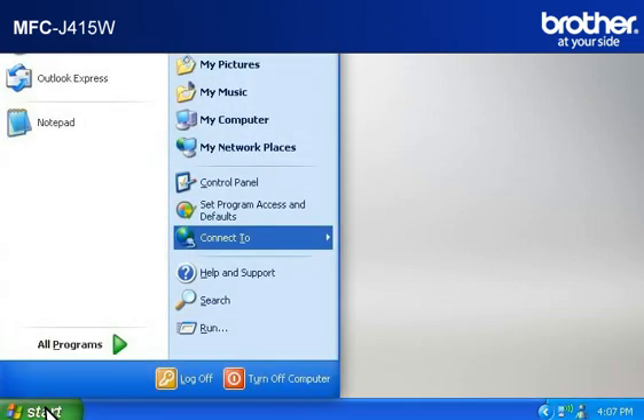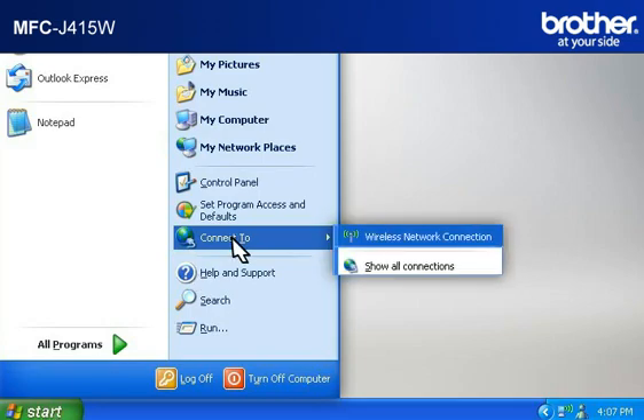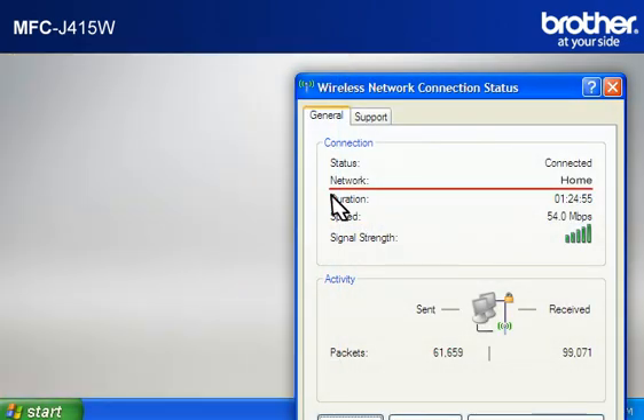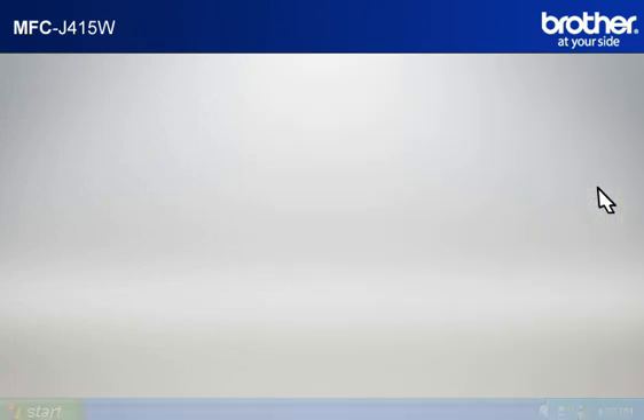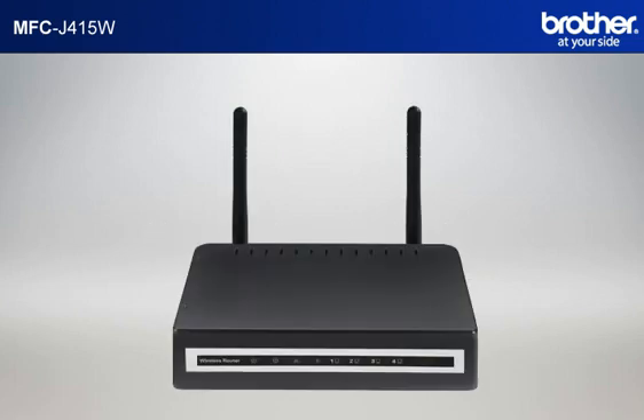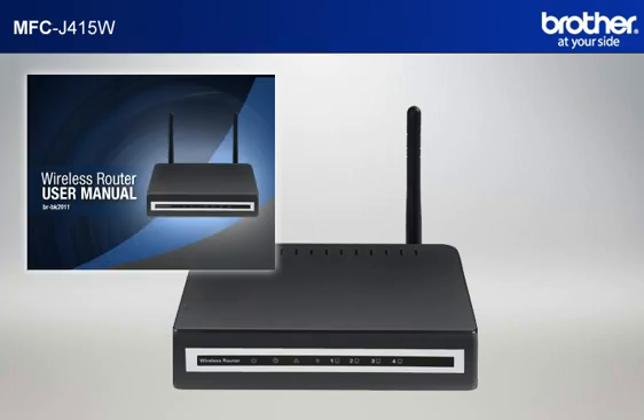Click on Start, click on Connect To, then click on Wireless Network Connection. Please write down the information on the network line — this is your SSID. Next, let's find your network security settings. Since you already have set up your router, you should have your security settings. If you forgot or lost the information, consult your router documentation before going further.